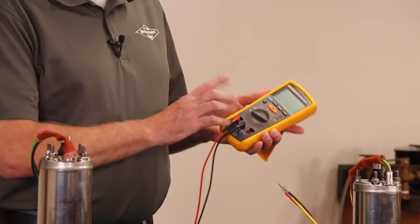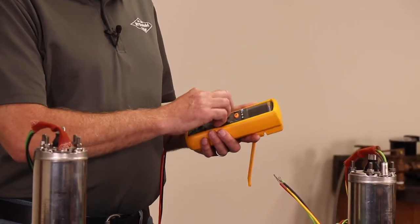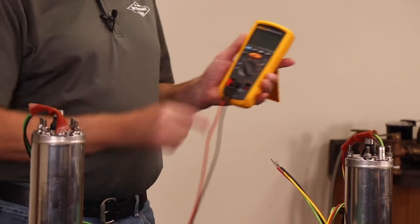Today we are using a Fluke 1507 insulation tester, also known as a megohmmeter. This could also be performed with a standard ohmmeter. We plug one lead into the ohm setting and one lead into the common setting, then turn from the off position to the ohm reading.